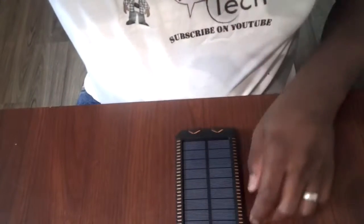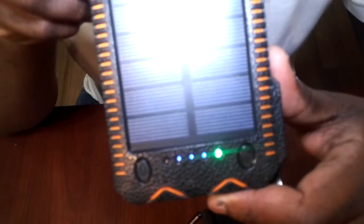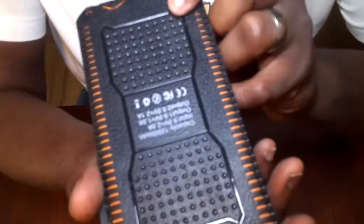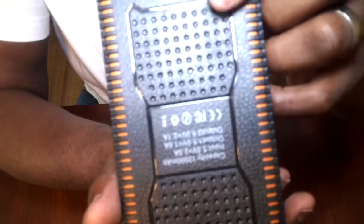I noticed something interesting while playing around with it. When I put on my camera's LED light, you can see it starts charging because the light is blinking blue. So it can charge just from regular LED lights. The solar panel charging is not the best for quick charging, but it will charge. It's also worth noting this is a 12,000 mAh power bank, so it takes quite a bit to charge it up.